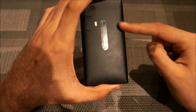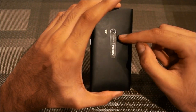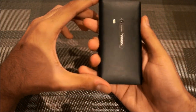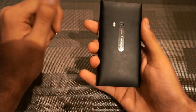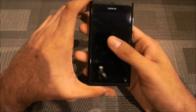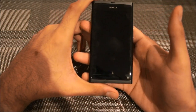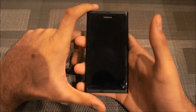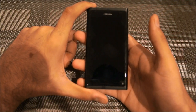On the back it's just the camera with Nokia and Carl Zeiss branding and the dual flash — nothing else. It does attract fingerprints, as you can see in the light, so you'll end up cleaning it every now and then. The front screen is the same — it's a standard touchscreen and you're going to get fingerprint smudges on it too.